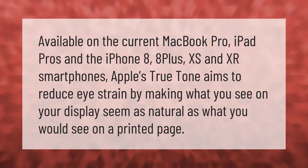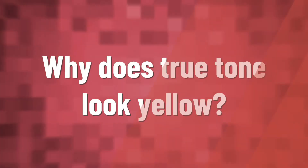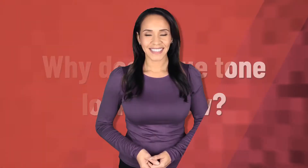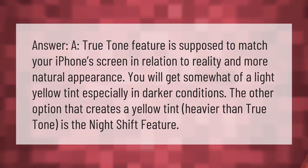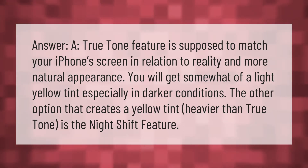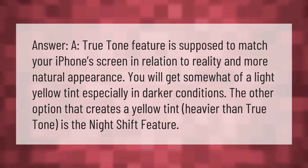The True Tone feature is supposed to match your iPhone screen in relation to reality for a more natural appearance.